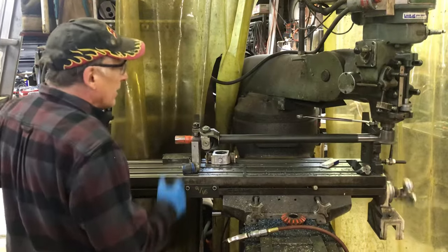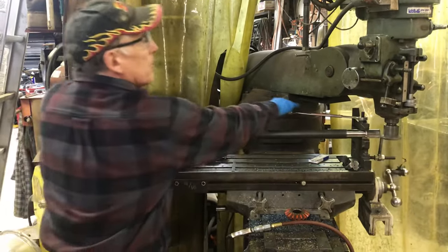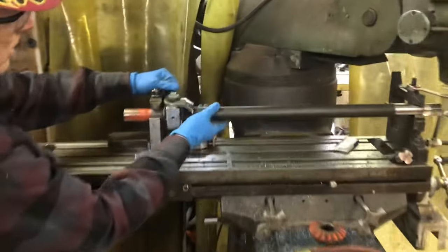We'll finish this out, and then we'll go into more how I do some indexing. Looks like we've got one more to go. Did you see how it worked there a couple of times? It's going to be a pass.